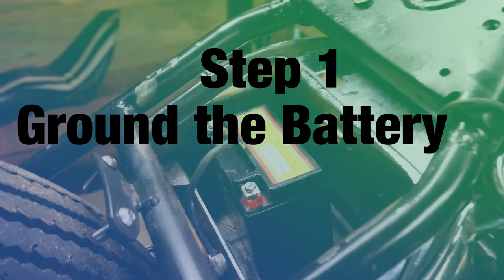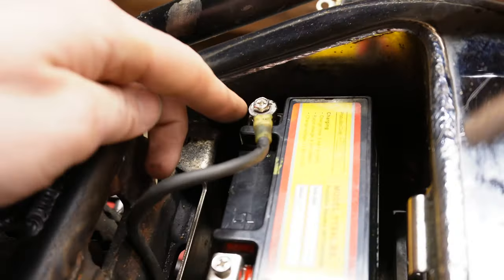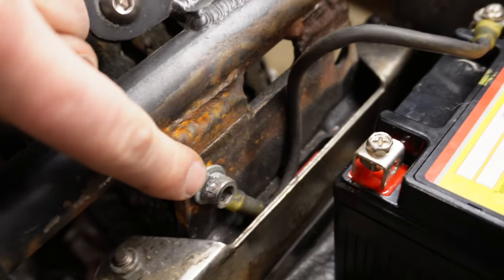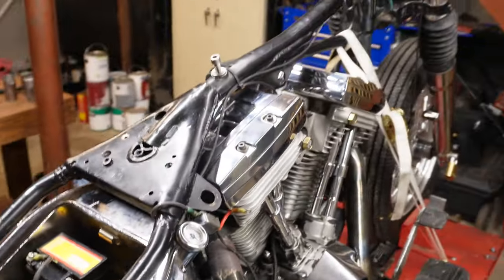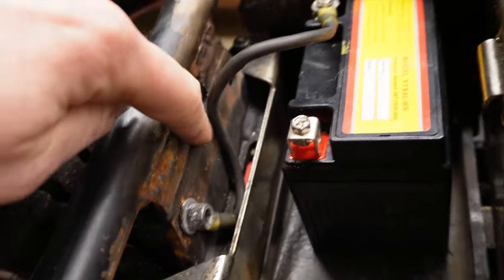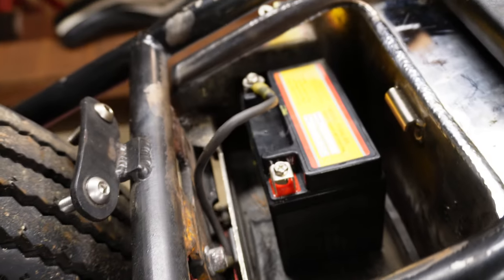The best place to begin is at the battery — this is going to be the heart of your system. Place it wherever it's going to live, then come from your ground cable. The first thing we do is hook up the frame ground. What this does is allow the entire frame to function as a ground, so you'll be able to ground the headlight and the tail light to it. From the negative terminal, ground your battery to the frame with a solid bolt.